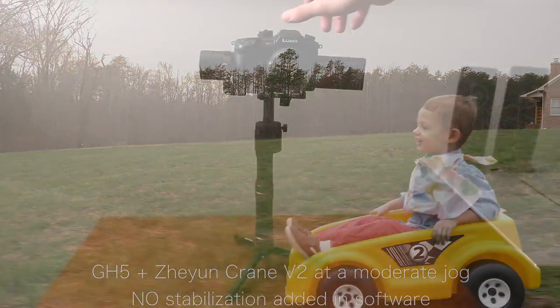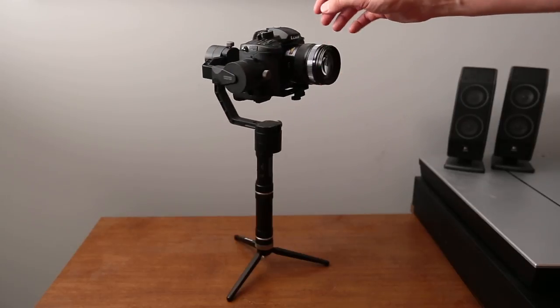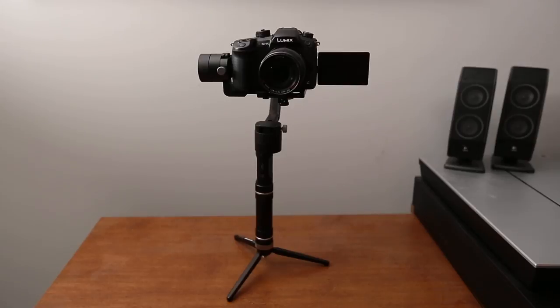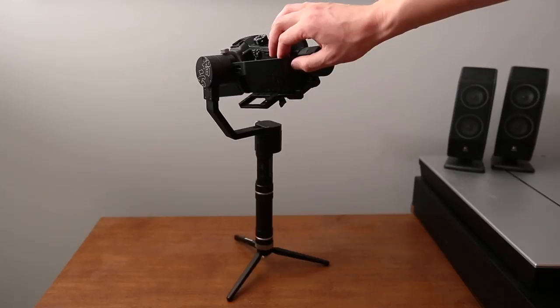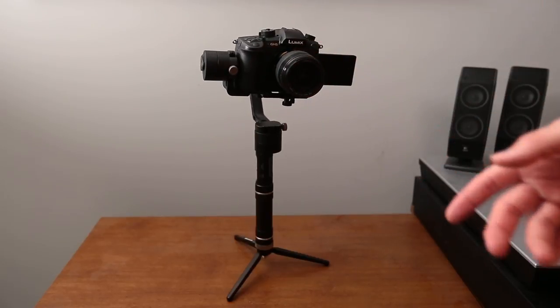I've got a review coming of the gimbal itself, but today I want to touch on how to balance it. Balancing the gimbal takes a few minutes but it's very important to get the best performance out of your gimbal — it's going to give you the most stable footage, make sure you don't burn up the motors, and give you the best battery life.